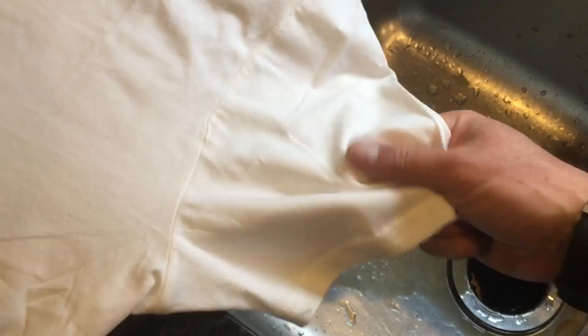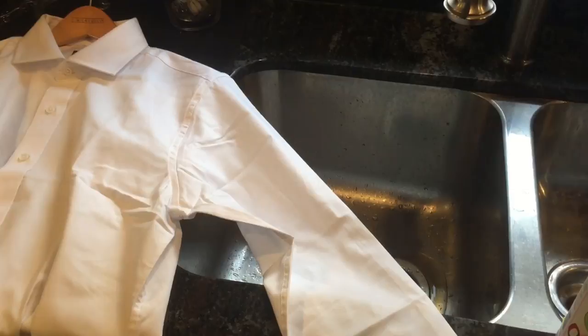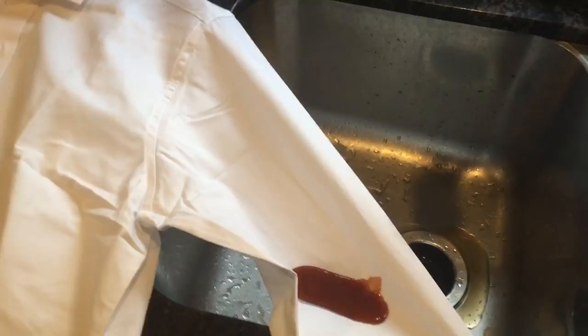I want to do wine next, but I did have this open — I don't make a lot of Bloody Marys. So let's try some Bloody Mary mix; I think this would be even more epic if this works. Bloody Mary mix on a white dress shirt. All right, this one I'm probably gonna have to rinse off with water, so let's just try rinsing it. Look at that — that is absolutely crazy. It's gone, completely gone. How cool is that?